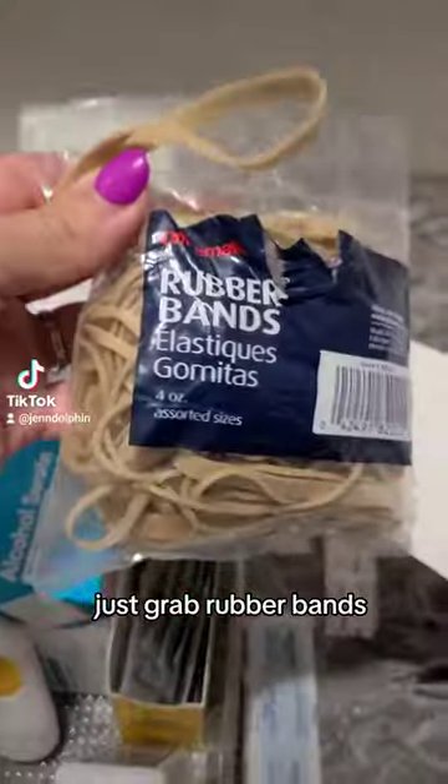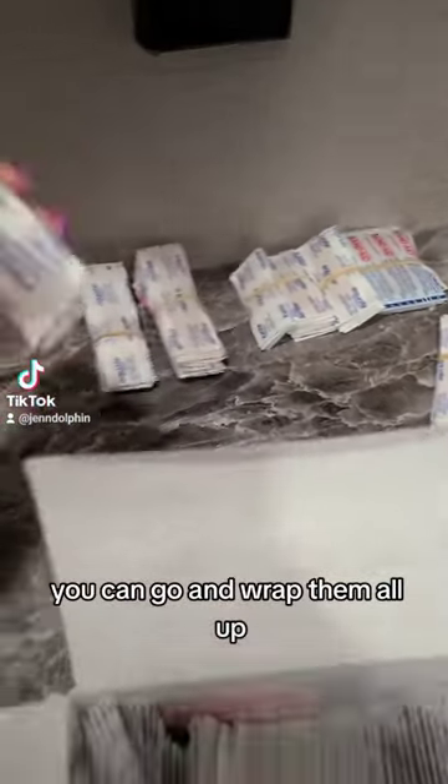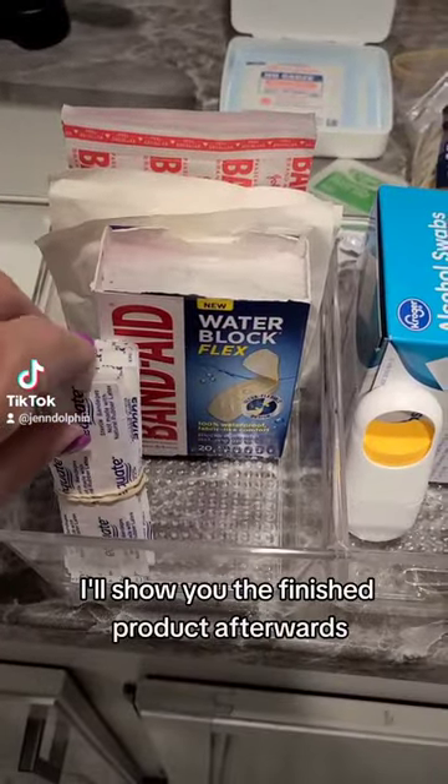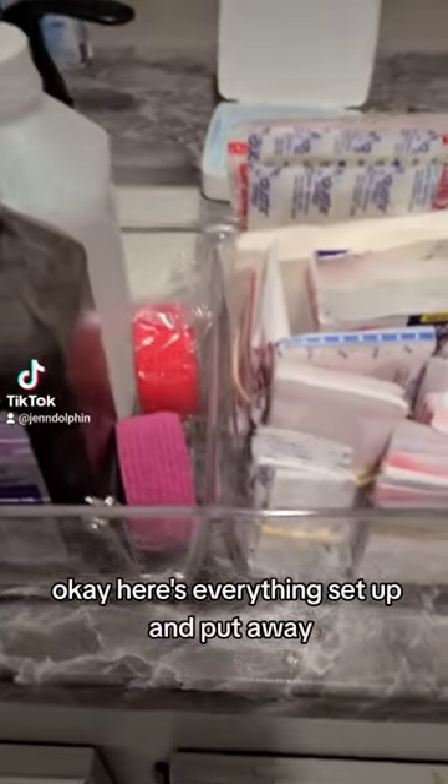Just grab rubber bands and wrap them all up by size. I'll show you the finished product — here's everything set up and put away.